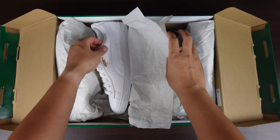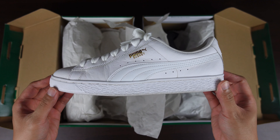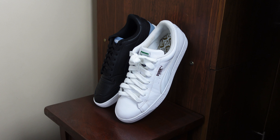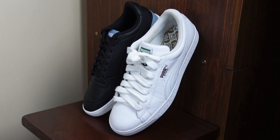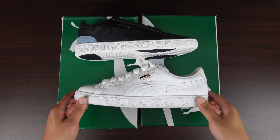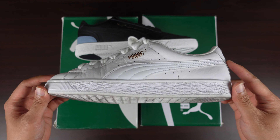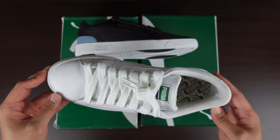Moving on with the white pair — they are different models but look similar. This is the Basket Classic LFS. As the name suggests, this is a true classic from the Puma archives but with a fresh iteration. The design cues celebrate a new era of style. The materials used here are similar to the Puma Suede collection, except for the obvious difference.